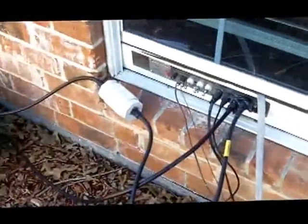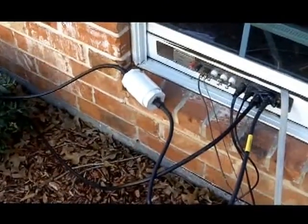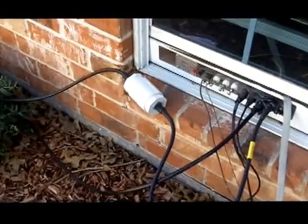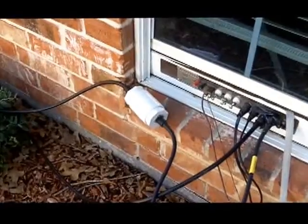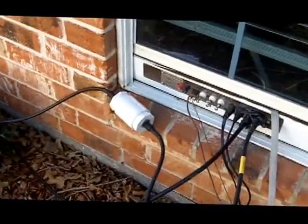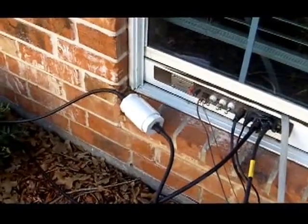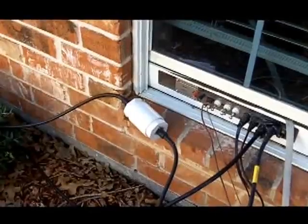What you're looking at right here is a line isolator. It's a little device that basically stops common mode currents from coming down the coax into the shack. So I'm stopping it right here outside the shack. Let's spin around and I'll show you the other antennas and how they come in here.